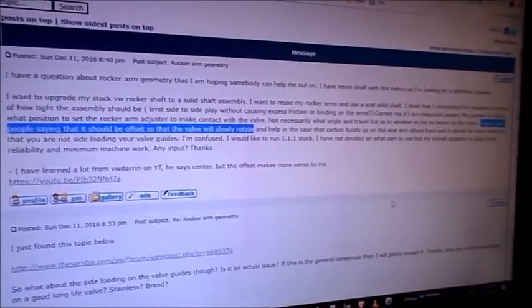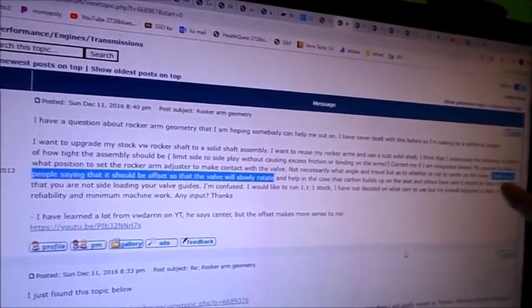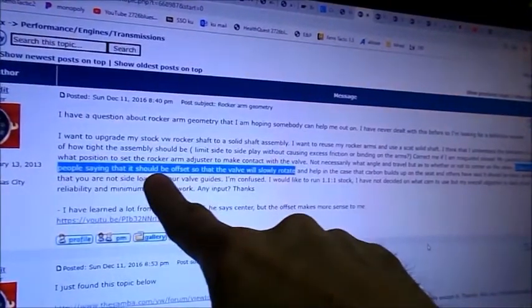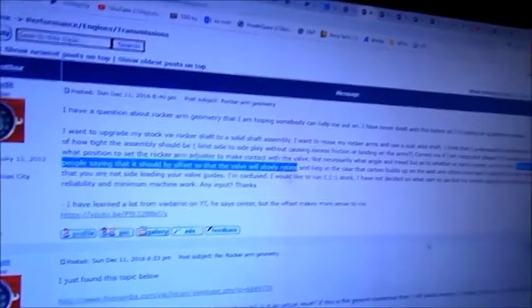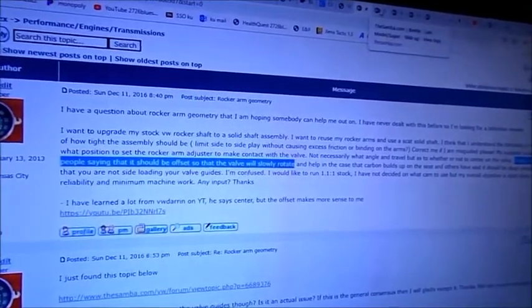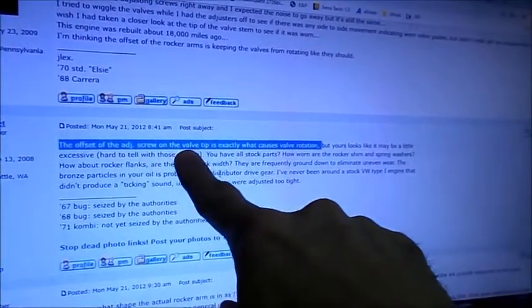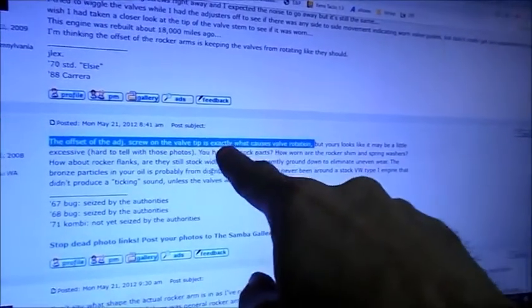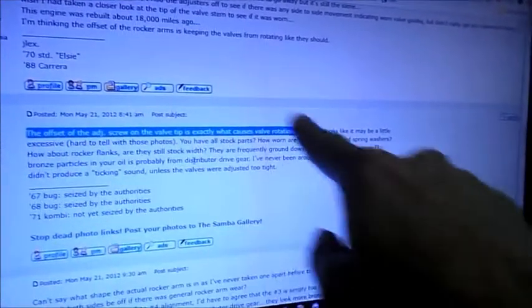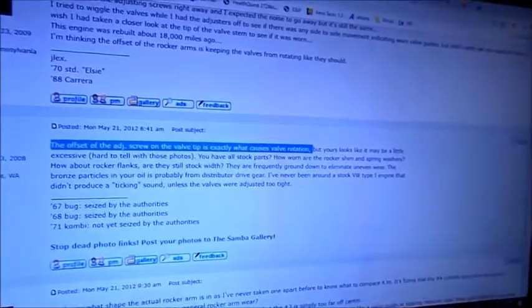Let's look at some forum discussion. I have read people saying that it should be offset so that the valve will slowly rotate. Lots of people — common knowledge. The offset of the adjustment screw on the valve tip is exactly what causes valve rotation. That's what people will tell you.